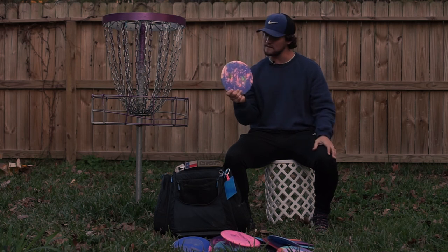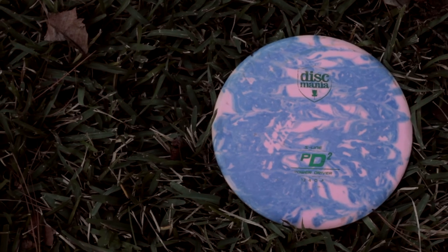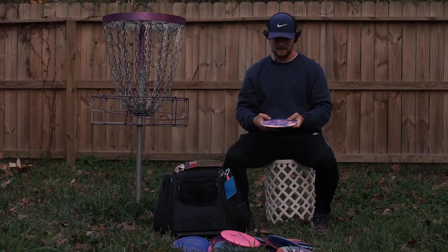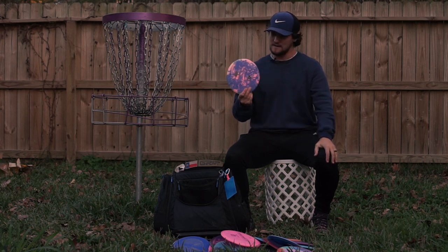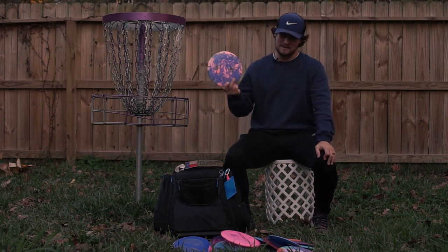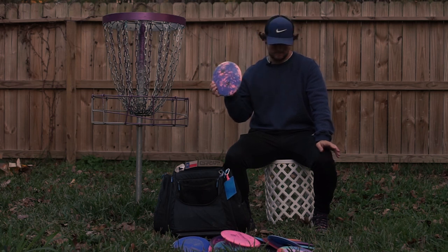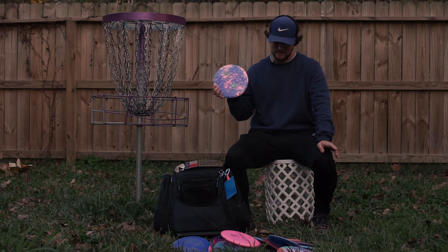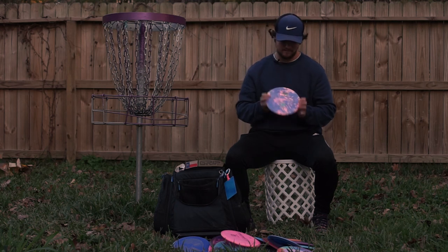Lastly I have an S line PD2 — this thing is a beefcake. No matter how much headwind you throw it into, this thing wants to get left. It's not crazy domey like the Skyrider but it's not as flat as the Chaos. It has a personalized dye job by me with a little glow butter on both sides. If there's any wind at all and I want to know exactly what the disc is going to do, this is what I'm throwing. The DD3 and the PD2 are staples for pretty much anyone's bag, especially if you have an arm — these discs are awesome.